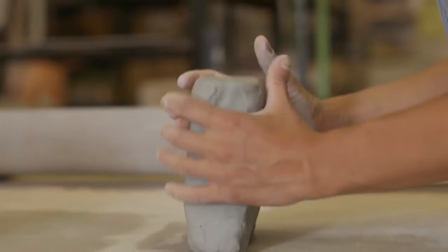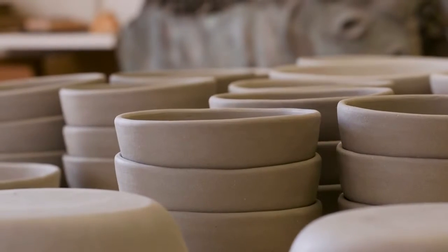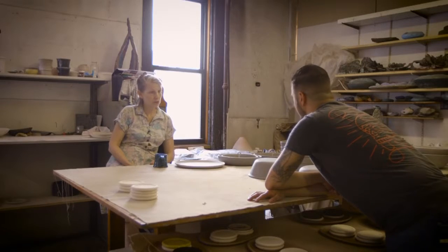Each one of these is handmade. They're all related to each other, but nobody is an identical twin. If you're willing to have a handmade piece that has a little evidence of the potter's hand, then this would be a good choice — and so many potters are like that.